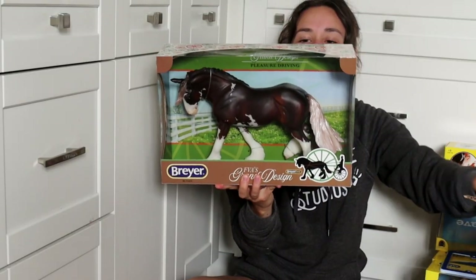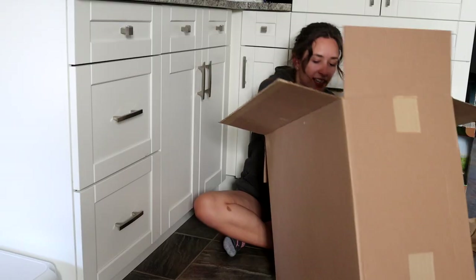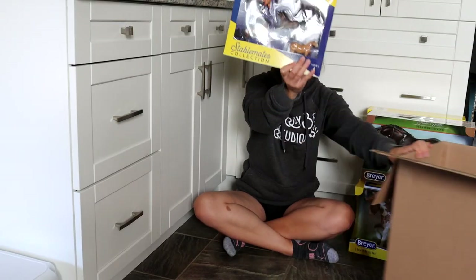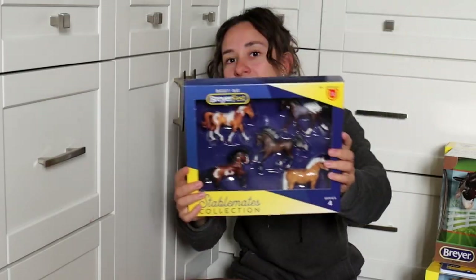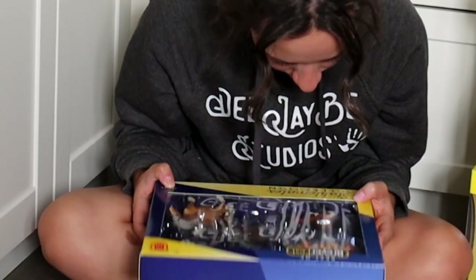This is FBA's Grand Design. And then I got this set — Best of Briarfest stablemates set. So it's really nice.